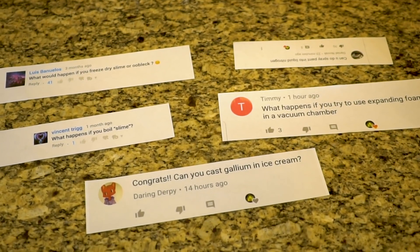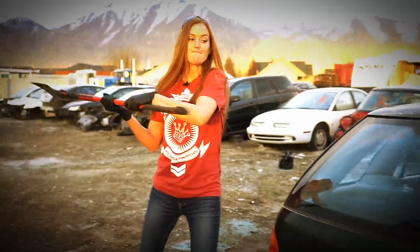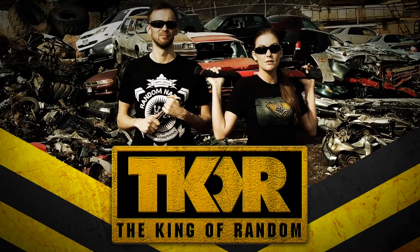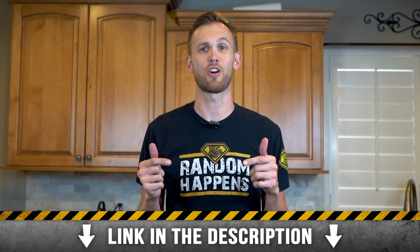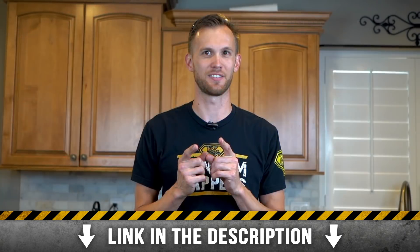In today's video we are taking five comment requests from previous videos and putting them to the test. We want you to be able to make something cool with us every single month, so head on down to the description to check out our random hacks subscription and get your name on the list. Now let's get today's video started.